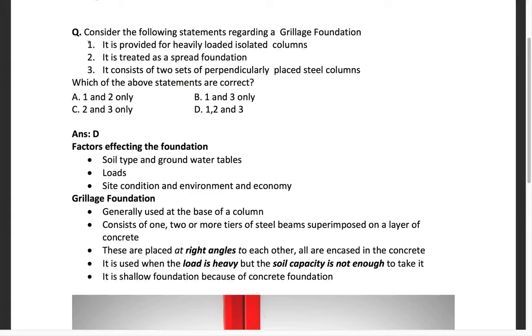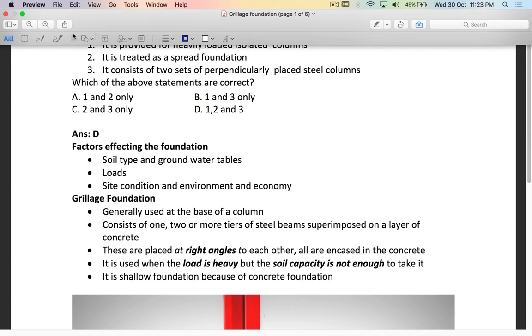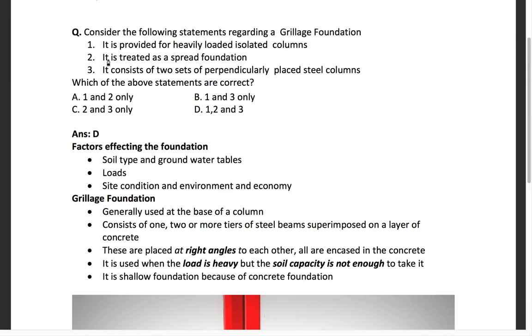The next question in the design considers the following statements regarding a grillage foundation. What is a grillage foundation? It is provided for heavily loaded isolated columns, and it is treated as a spread foundation. It consists of two sets of perpendicularly placed steel beams.